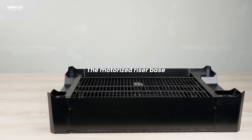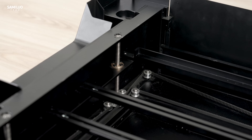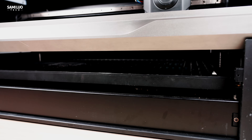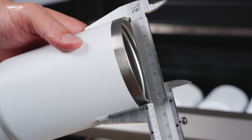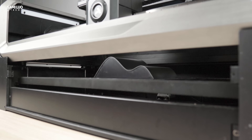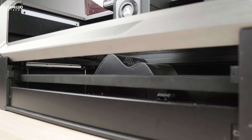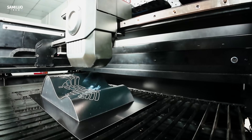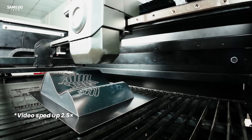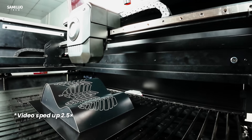Another must-have accessory is the motorized riser base, which adds an extra 100mm of vertical travel. It's not just a simple stand — you can lower the work bed to accommodate tall items like oversized mugs for batch engraving. And when synchronized with the engraver, it lets you engrave intricate multi-axis curved surfaces in one go. This is truly stunning; I've never witnessed such harmony in a multi-axis movement before. Beautiful.